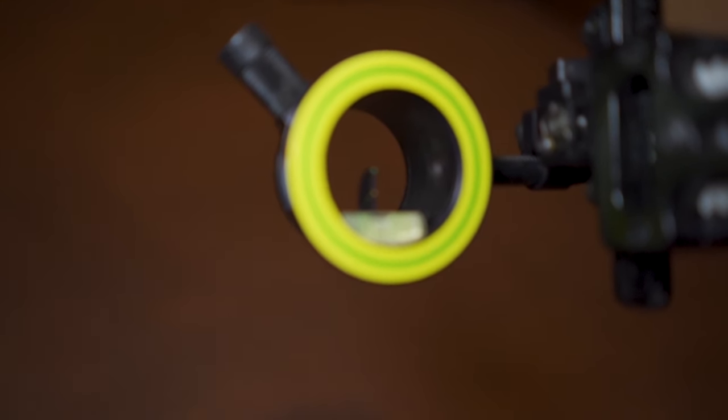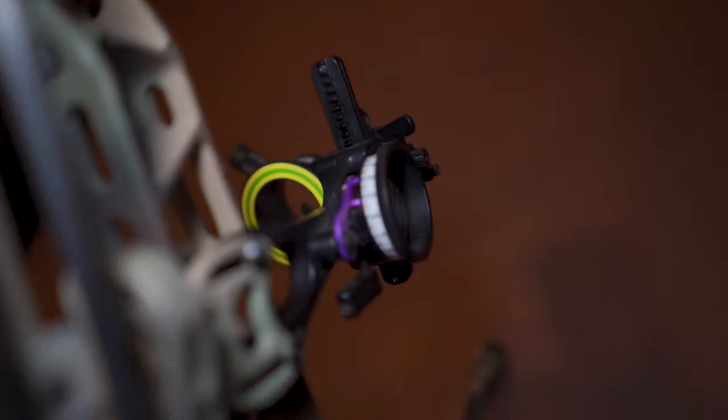Some folks want to run a single pin for everything. Spot Hog makes the double pin post, and now they have a triple pin post — still a single post but you've got one, two, and three pins. That's cool too. I have that setup and I'll show you guys that as well.